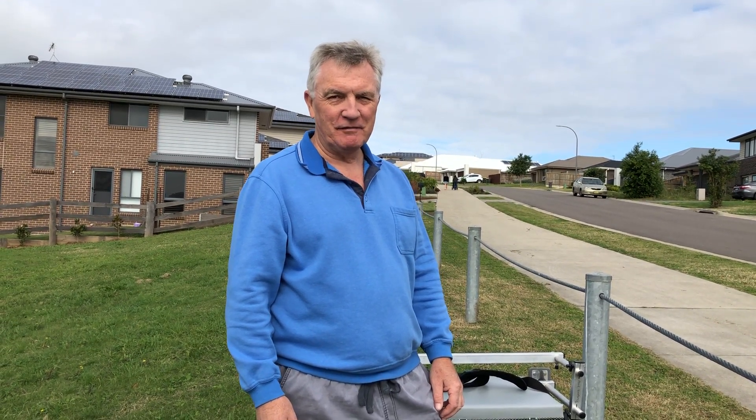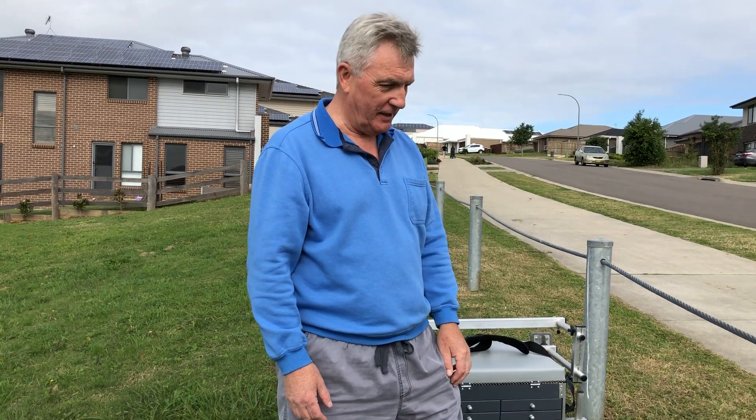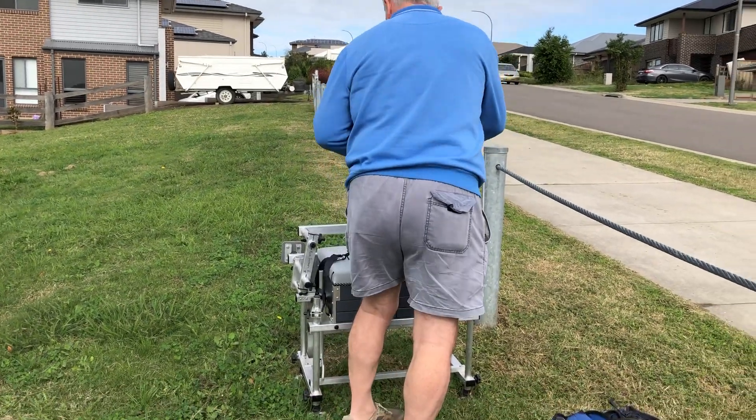Hi folks and welcome back to Fishing with Den. Today I'm going to fish a pond and I've actually got to do a little bit of walking, so I'm just going to test how well this works with the strap and with all the other kit that I've got. Obviously I'll be going downhill, but let's put this on and see what happens.